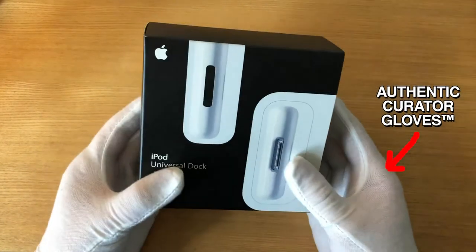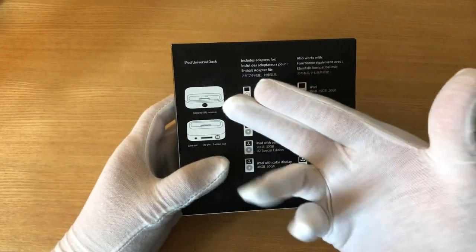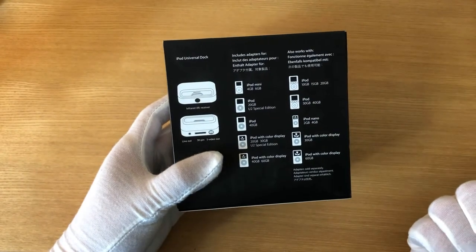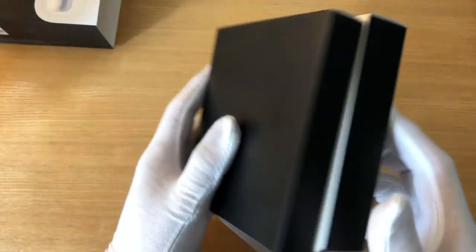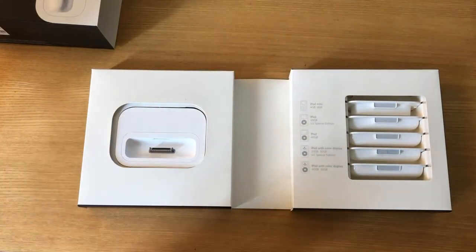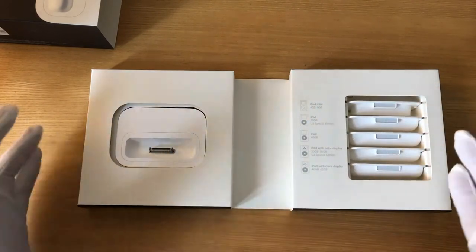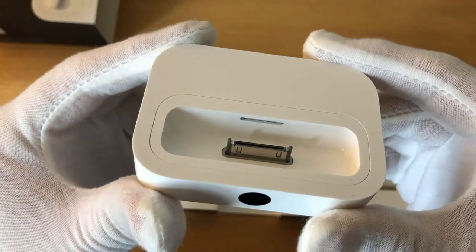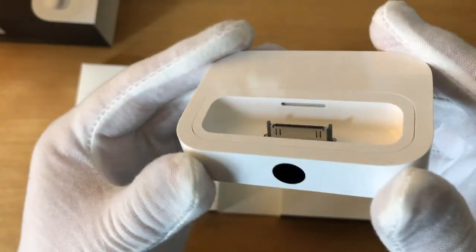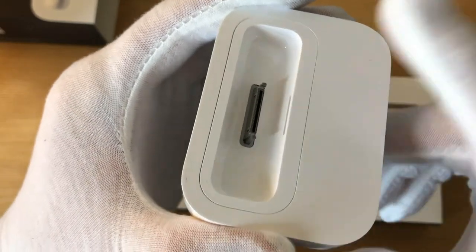Here we have the original box that it came in — it's very tasteful. The back shows you what the Universal Dock looks like and which models of iPod it can actually function with. Inside is another box, and inside that is the actual iPod Universal Dock, along with a series of inserts for different models of iPod. The dock itself is basically a piece of rectangular plastic with a 30-pin dock connector, which is proprietary to Apple.